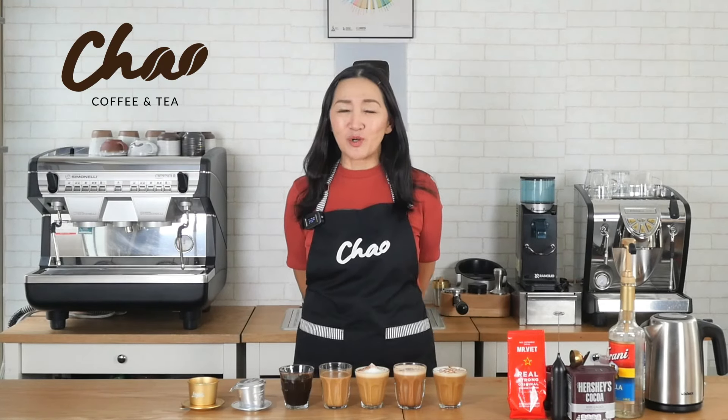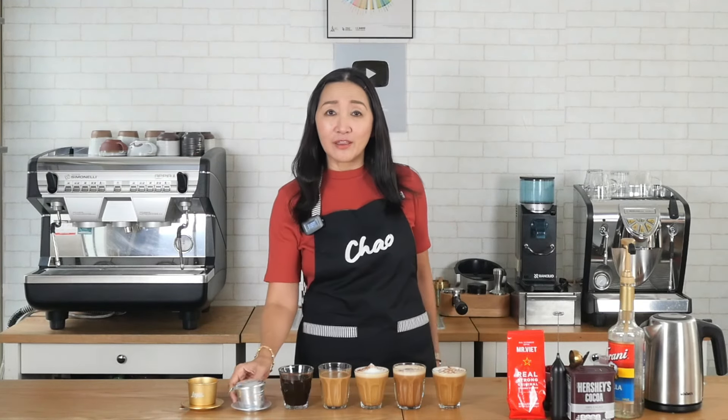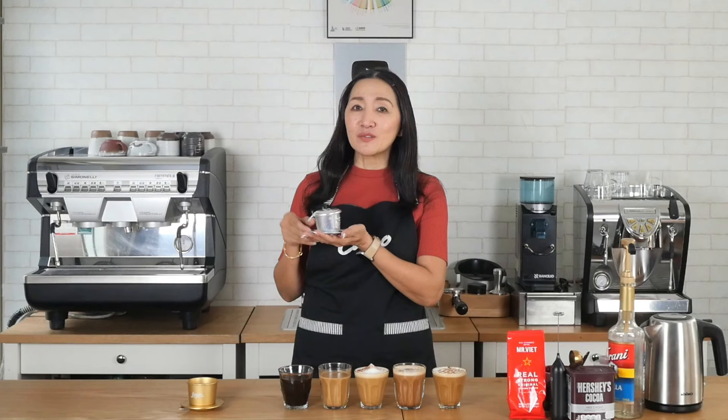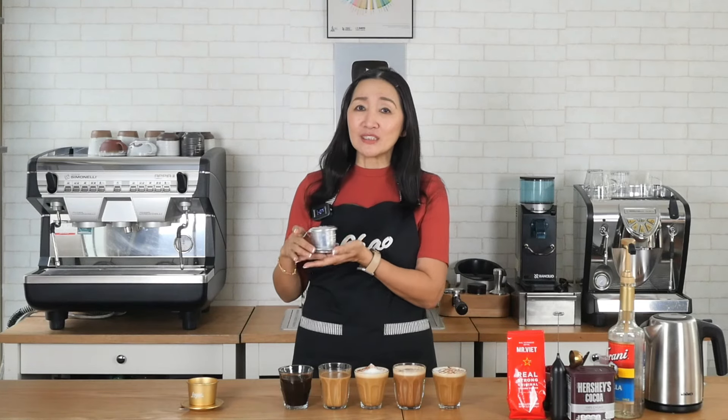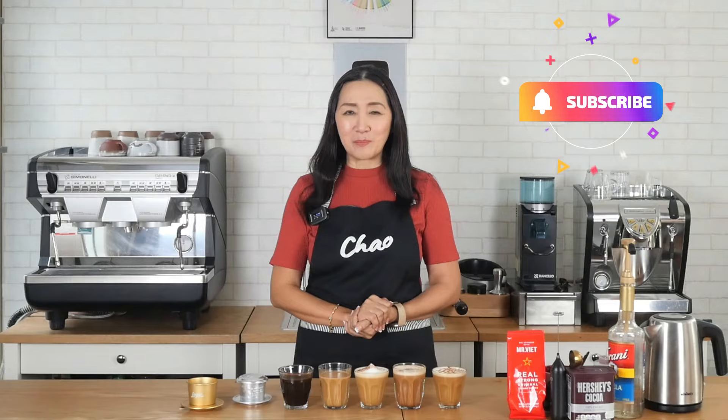Hello and welcome back. Today is part two of my Vietnamese coffee making series. It is going to be making five classic hot coffee drinks using coffee made from the Phin, which is the Vietnamese coffee filter. Stay tuned until the end of this video clip and before we continue, click that subscribe button.